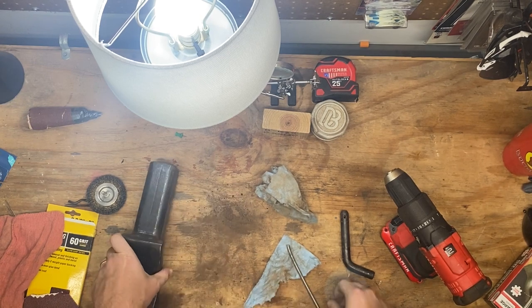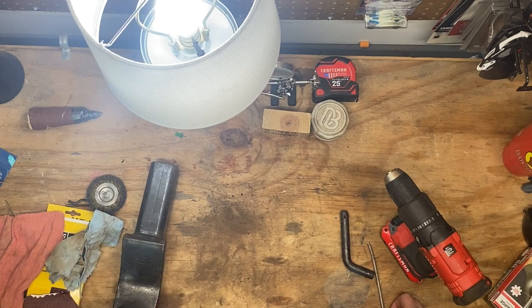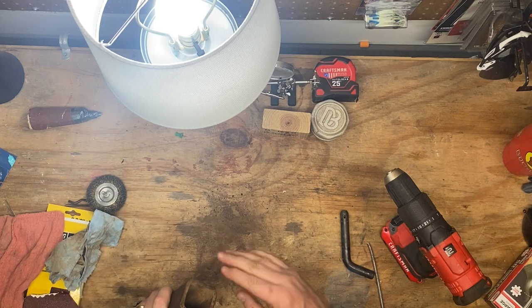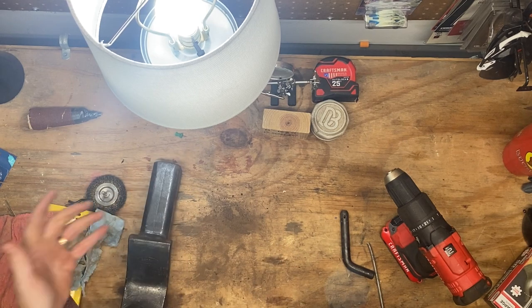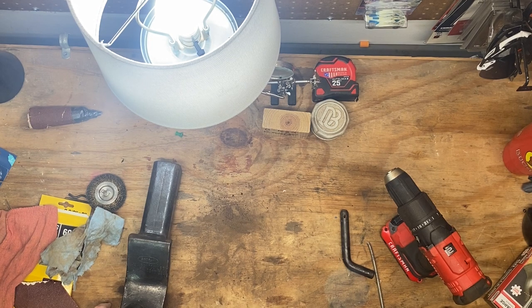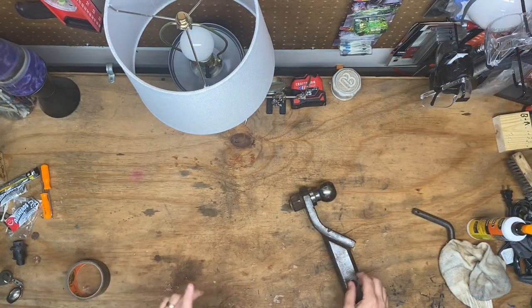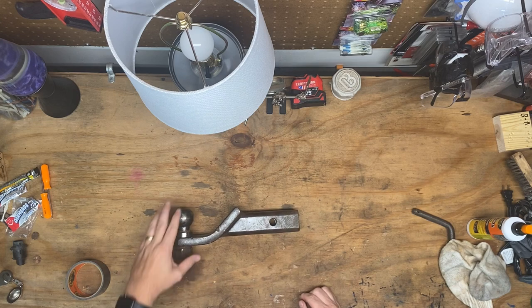Awesome - definitely better. Not perfect but definitely better. Now we've got it cleaned up, wiped off, knocked out the bad stuff from in here. I guess the next thing is think about whether we want to just clear coat this and have it look like this, or make it some wildly obnoxious color. I do have this crazy gloss green - might do something that kind of stands out so you're not going to run into it. This is where we're at - it'd be serviceable and usable right now. Next step's going to be paint.